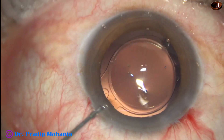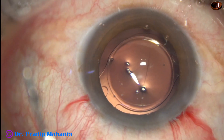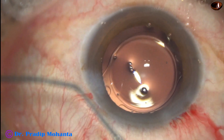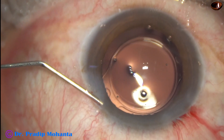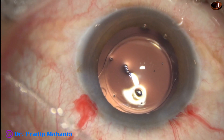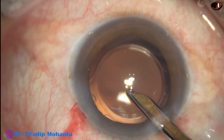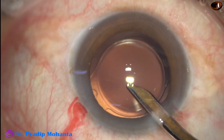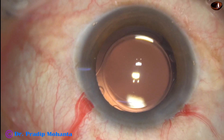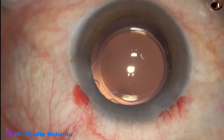Now moxifloxacin is injected into the anterior chamber and then the side port is closed by hydrating the corneal stroma. We are towards the end of the surgery. The anterior chamber is thoroughly lavaged — this final lavage reduces the risk of TASS. The integrity of all the wounds is checked and the case is concluded.